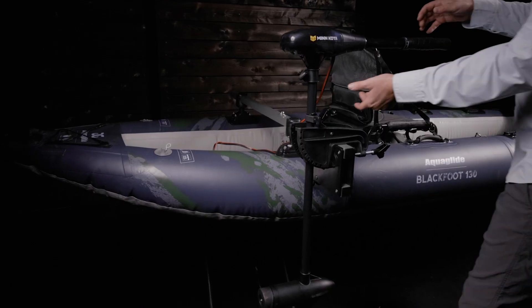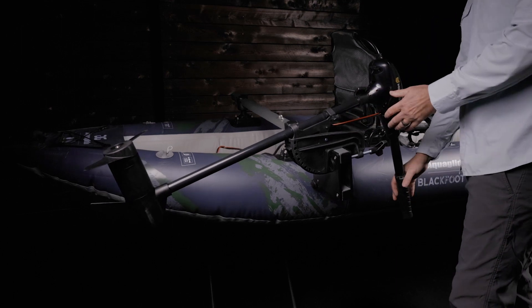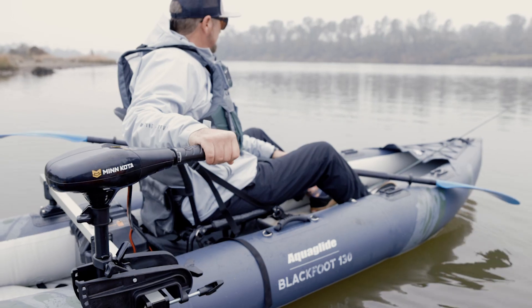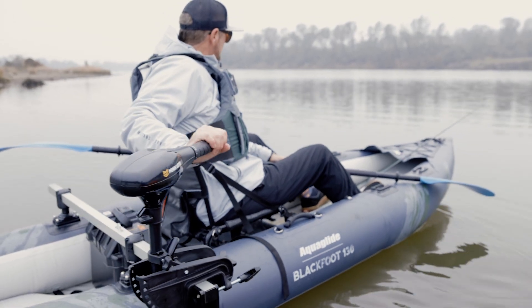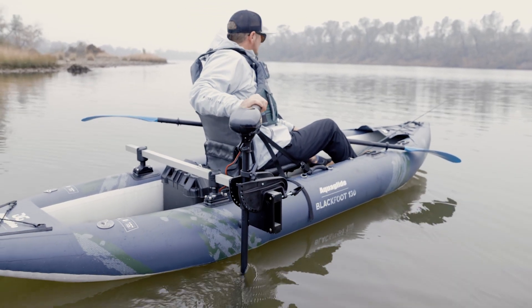Most have the ability to tilt and can be raised out of the water for launching and landing, accessing shallow water, and to clear the prop of weeds. Be aware that side mounted propulsion comes with a degree of side-to-side torque that can make maintaining a direct line kind of tricky.